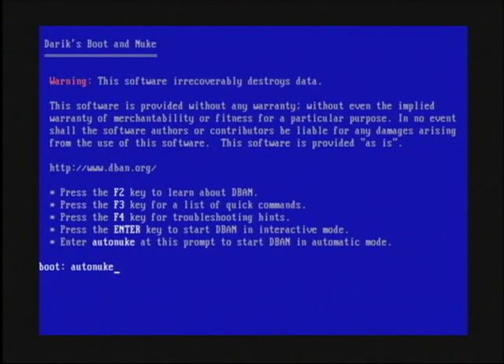Now let me tell you, before you press the Enter key, there are no more warnings, no more 'click here to continue.' Once you press Enter, it just goes in there and completely erases your hard drive.